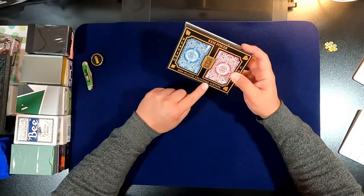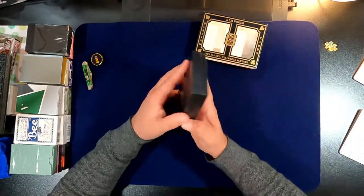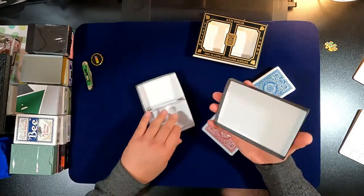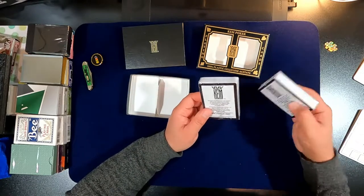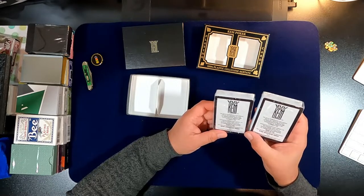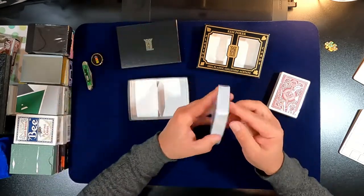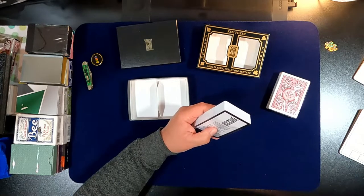These are 100% plastic cellulose acetate. They're individually wrapped with no tuck box — unless you count the outer packaging. They're made by the United States Playing Card Company in Kentucky, wide standard index. I'm going to get rid of all the cellophane.